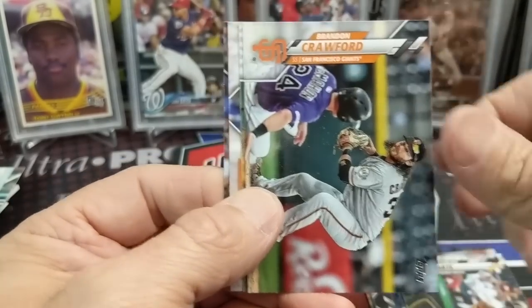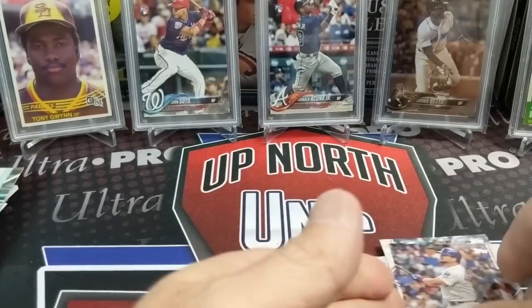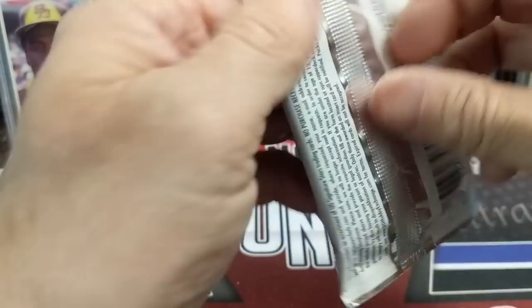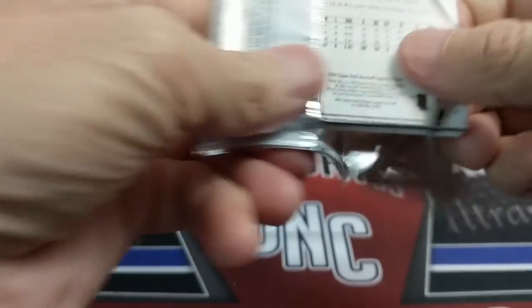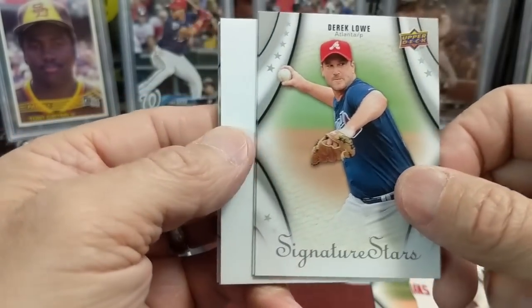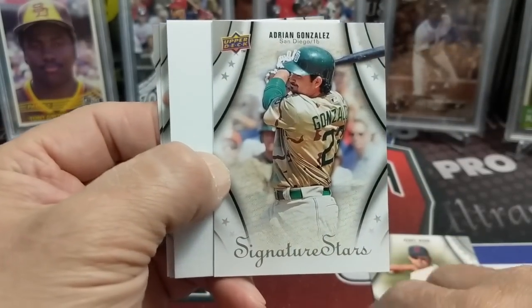They probably will still make one because it's a big moneymaker for them — they already have it on pre-order. Maybe they'll do a quarantine update where they take pictures of all these guys in their homes — they're all playing MLB The Show. That would actually be kind of cool. Even if they just did a stuck-at-home insert set or something, that'd be cool.